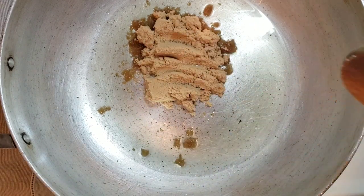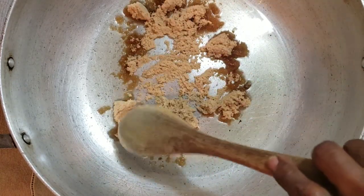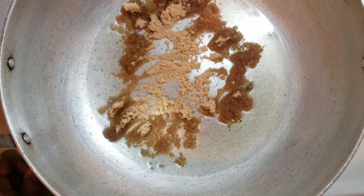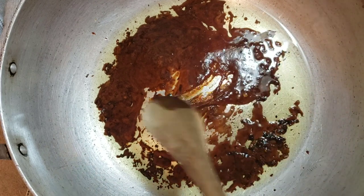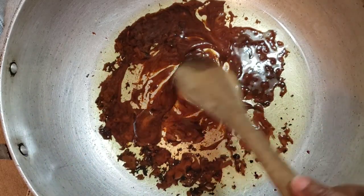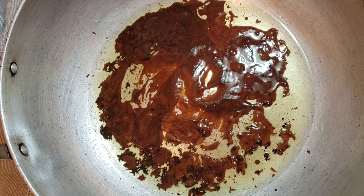This pan, for some reason, the middle is not flat, so all the oil just rolled off to the edges. I'm just going to spread it around. Now I'm just going to stir this around a little. Sugar is coming nice and caramelized, nice and brown. I'll give it a few more seconds or minutes, then I'll start adding the chicken pieces.